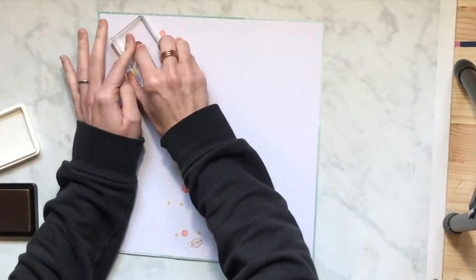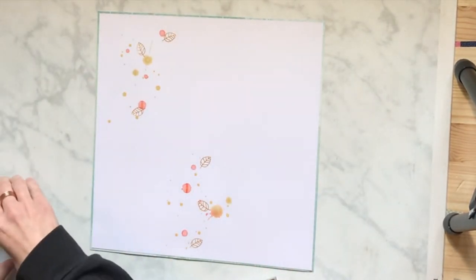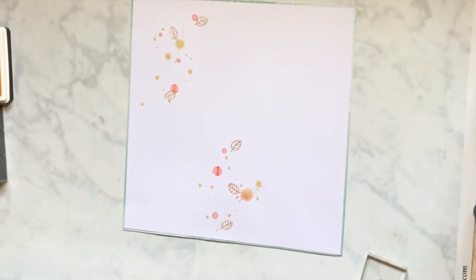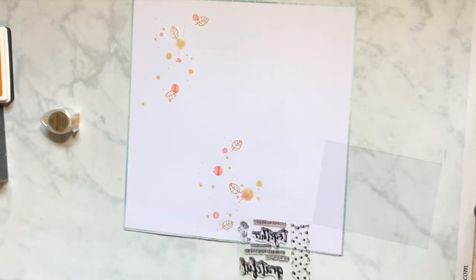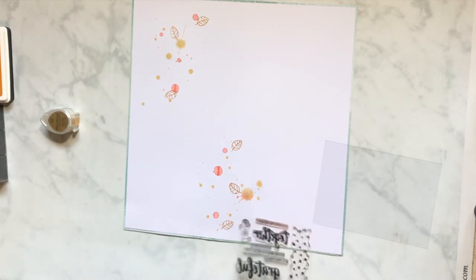I am doing some stamping, and I don't do this very often — I don't know why, it was really fun. The stamp I'm using is from Felicity Jane and it has the intricate part but it also has just an empty leaf so you can put a full color. I'm going to use some gold for that, and I think I use another color too but I'm not positive.